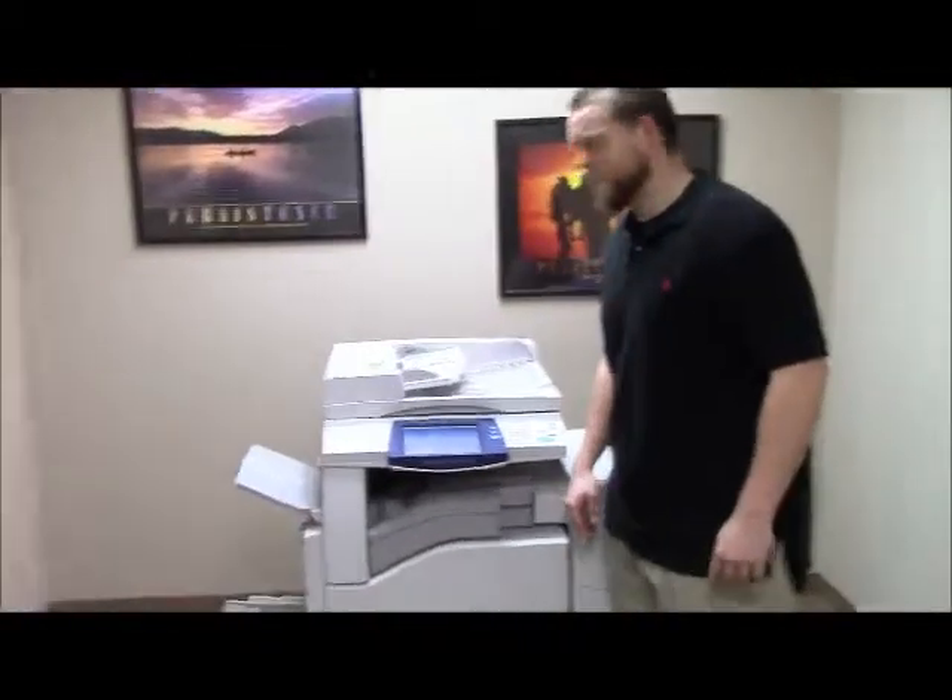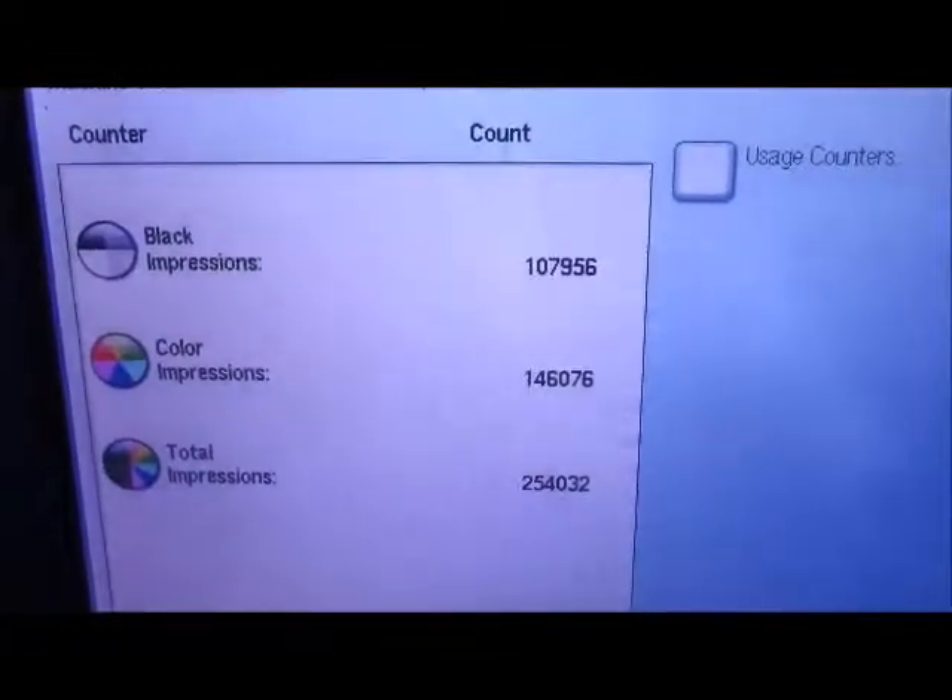This machine has 107,000 total black and white copies and 146,000 total color copies, as you can see here.